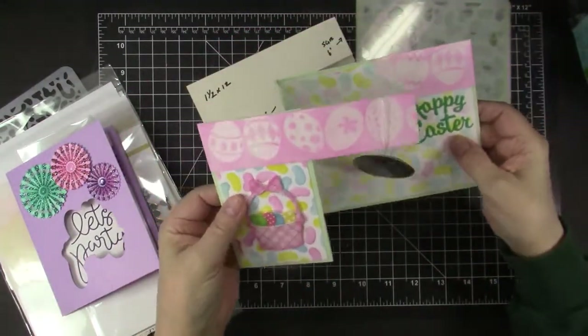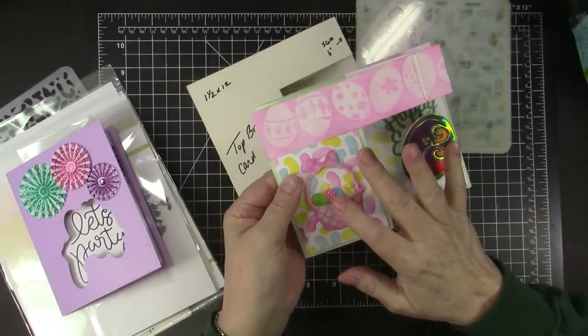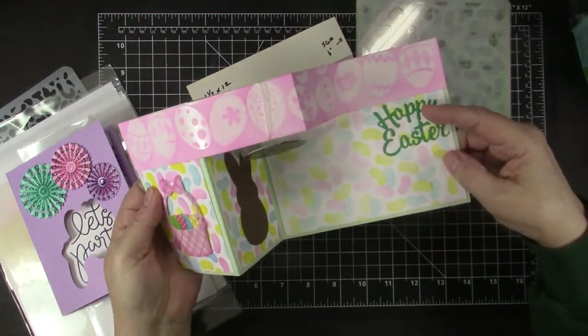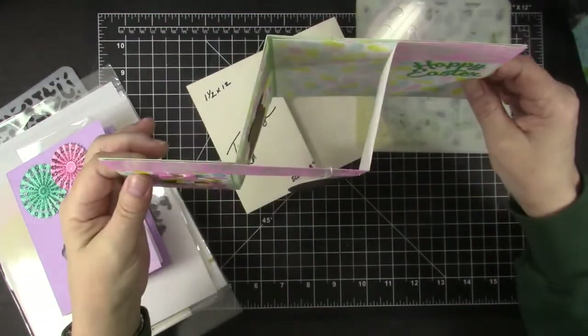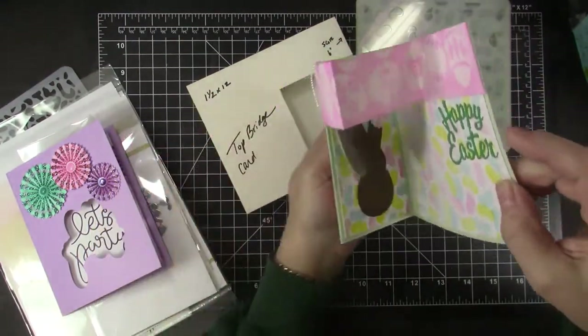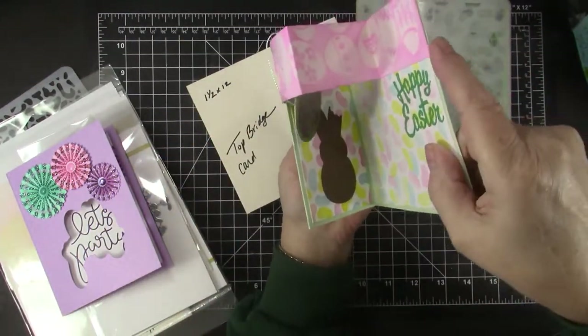All the dies you see here are from Dies to Die For, except the sentiment which is from Karen Burniston. It's a really cool fun fold — even the Easter Bunny, I took a bite out of his ear.